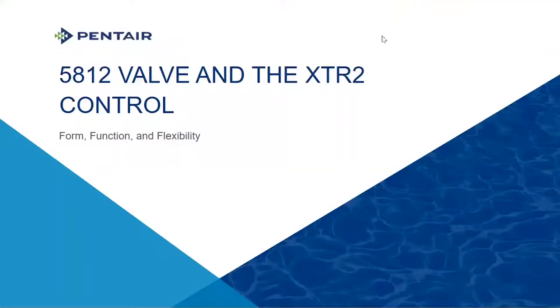Welcome to the Fall Workshop Training Series offered by Pentair. Today's topic is the Tuesday product feature of the 5812 valve, and we've paired it in this discussion with the XTR2 controller. It's a very versatile player in the large residential environment and light commercial space given the size of this valve.